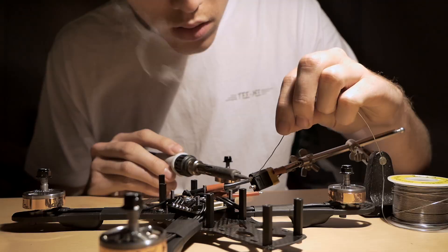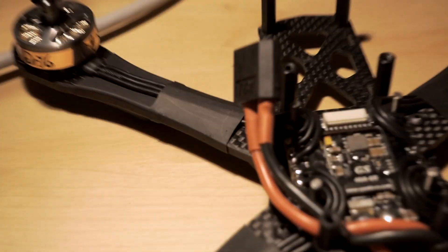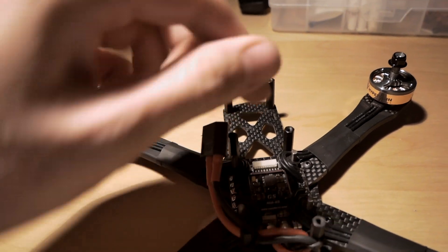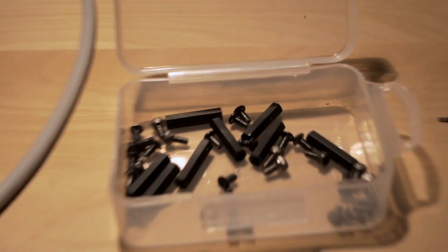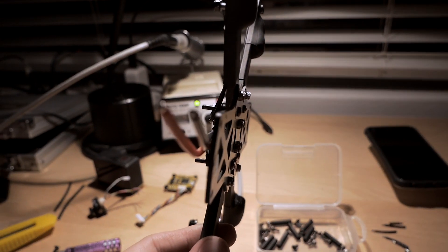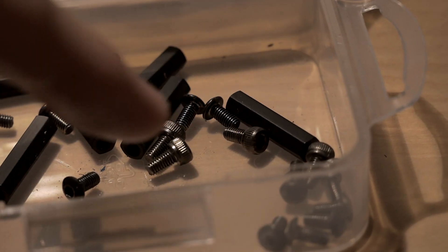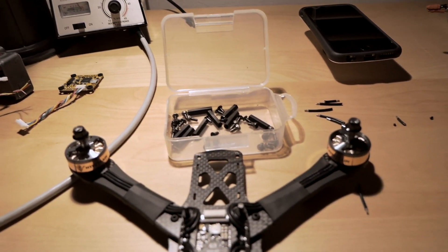I'll make the battery lead. For the standoffs, that's a cap head and that's a button head. I'll use the cap heads because when I'm destroying things, they'll hold up better in crashing. Button heads will get stripped out easier than the cap heads. Little pro tip from Jaboi: put cap heads on the bottom.